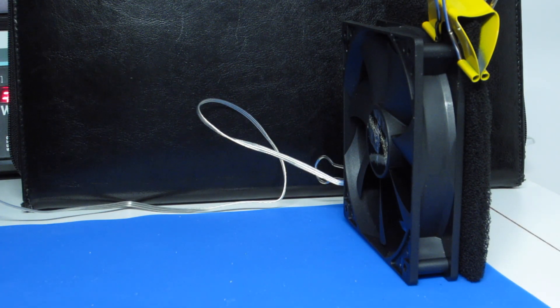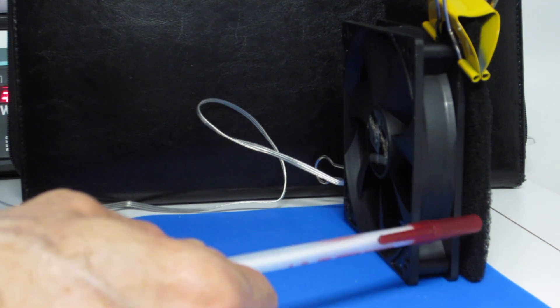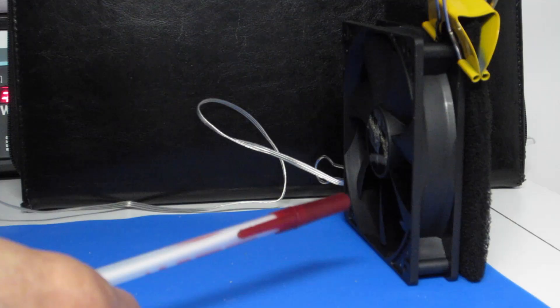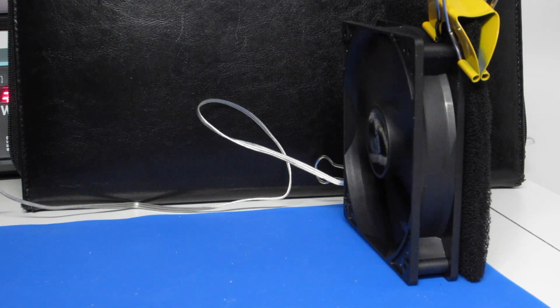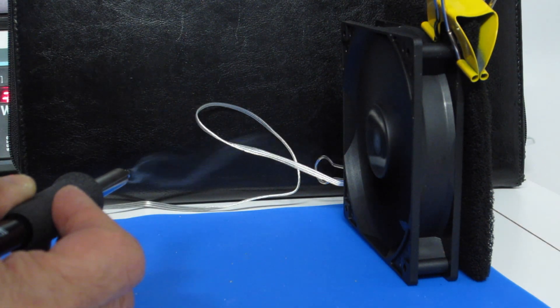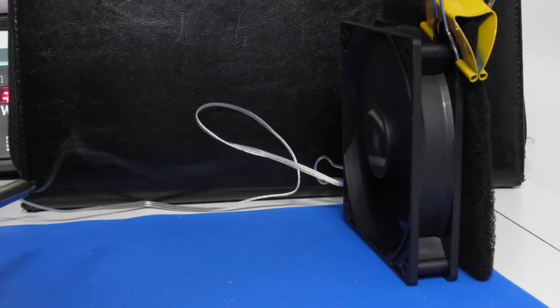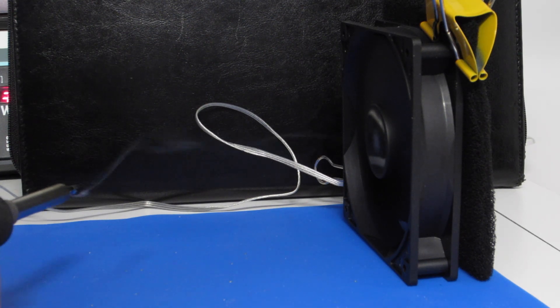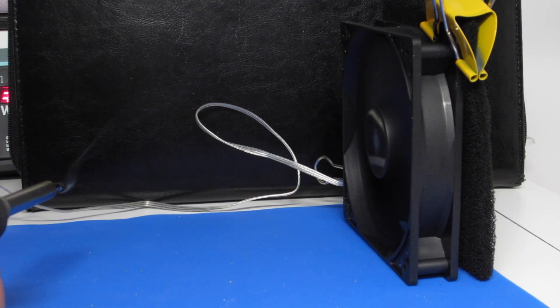I'm going to power up the fume extractor. I've taken the fan I'm going to be using for the design, taken the filter, and clipped it onto the back of the fan. That's going to reduce the airflow, and I want to see if it's still sufficient to draw the smoke from the solder. As you can see, the smoke is clearly attracted to the fan. Even about eight or nine inches away, it's still sucking the smoke in, and the smoke is being absorbed by the filter. I don't see any smoke coming out the other side. This looks like an effective design — let's build it.